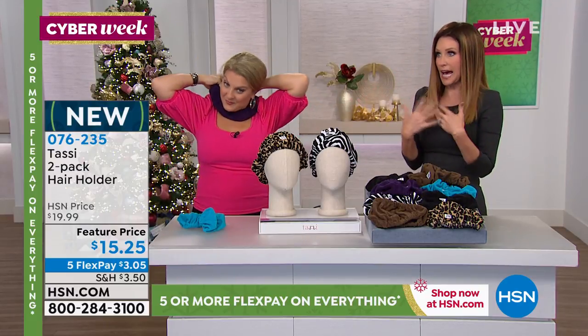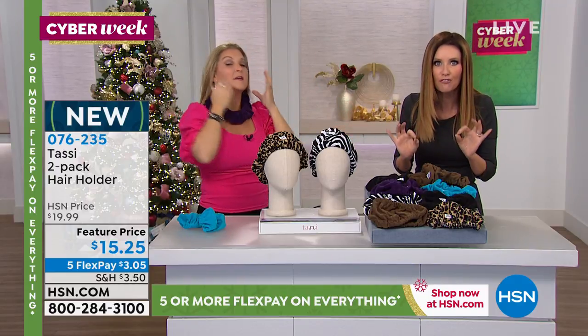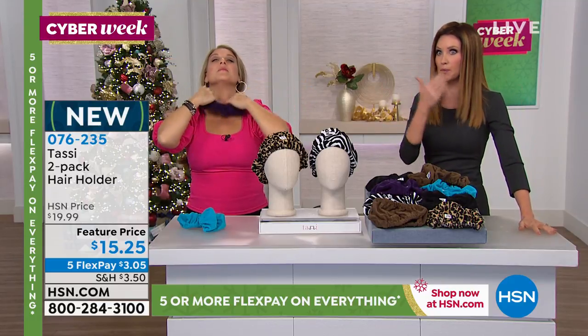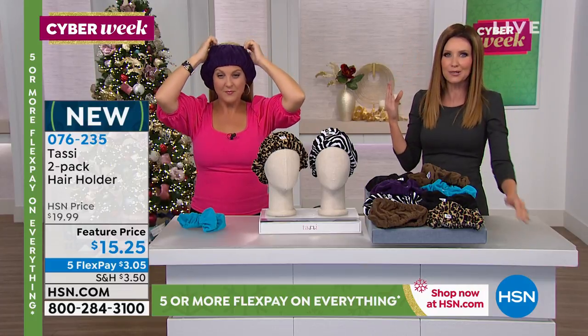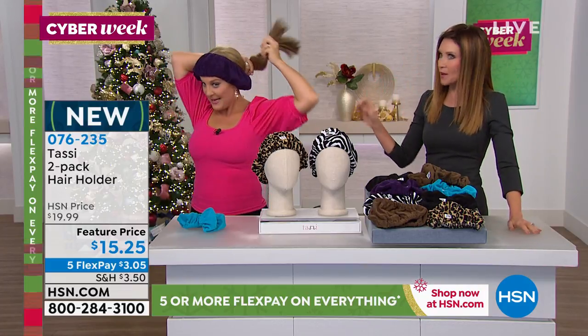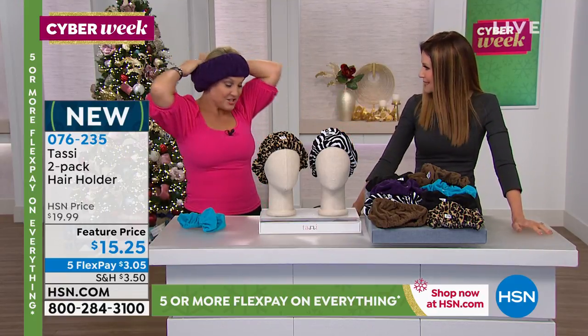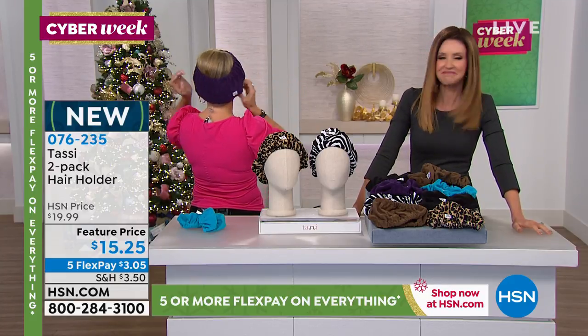If you love to take a bath every night, these are perfect for the bath — because your hair doesn't get wet. Maybe you wanna remove your makeup or put on your makeup. You're not having to put something on that's gonna dent your hair — it keeps it beautiful. You're just gonna do a little vacuuming around the house, but your hair's already done, you don't wanna redo it. It just works for everything, holds it so perfectly. It's pretty, soft and cozy.